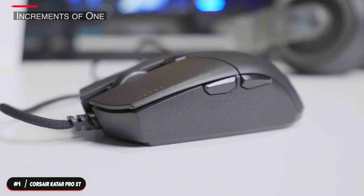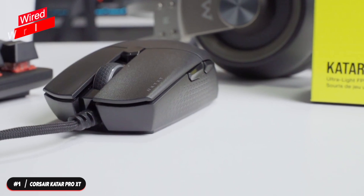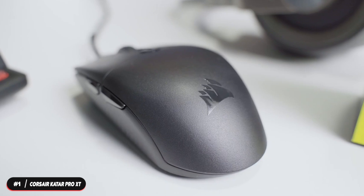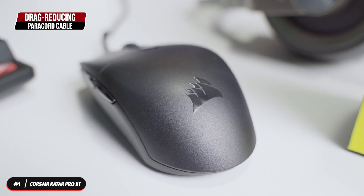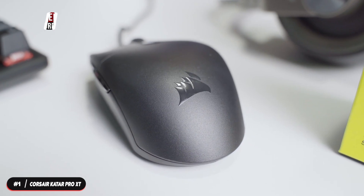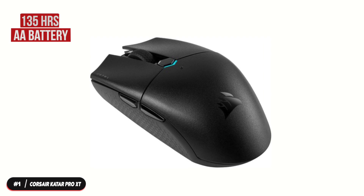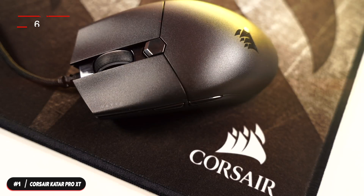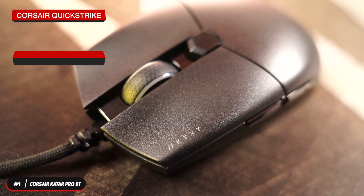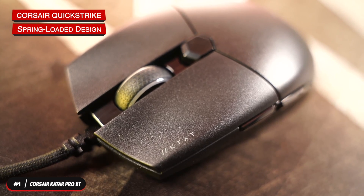The DPI can be adjusted in increments of one and you can save up to three presets. The mouse is wired, with a wireless option available at a slightly higher cost. The wired version features a drag-reducing paracord cable for faster, tighter, and more precise mouse movements. The wireless version can last 135 hours and requires a double-A battery. The mouse has six buttons including the scroll wheel, and features Corsair Quick Strike buttons with a spring-loaded design and zero gap between left and right click buttons and their switches.